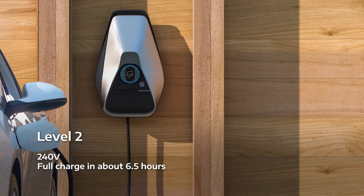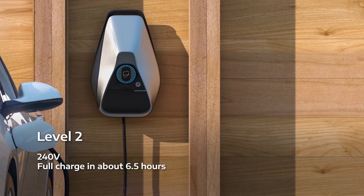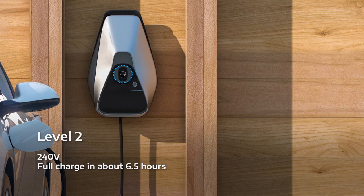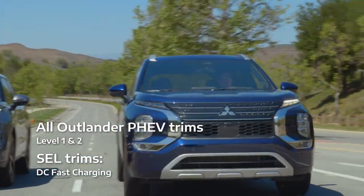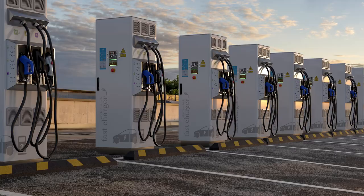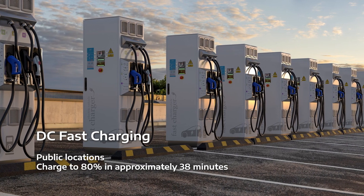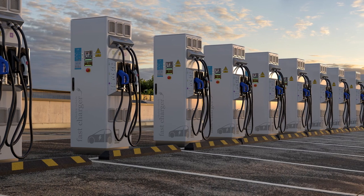Level 2 charging is often available at public locations such as shopping centers and parking garages, and a Level 2 charging station can also be installed for home use. All Outlander PHEVs accommodate Level 1 and Level 2 charging. On SEL trims, you can also use DC Fast Charging. Typically found at public locations, DC Fast Chargers can provide the Outlander PHEV with up to an 80% charge in approximately 38 minutes.